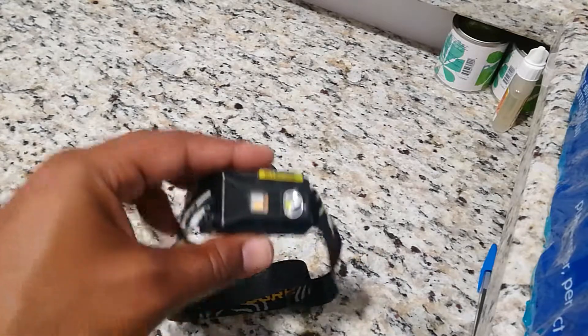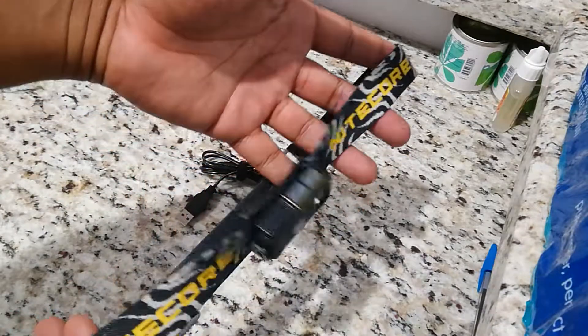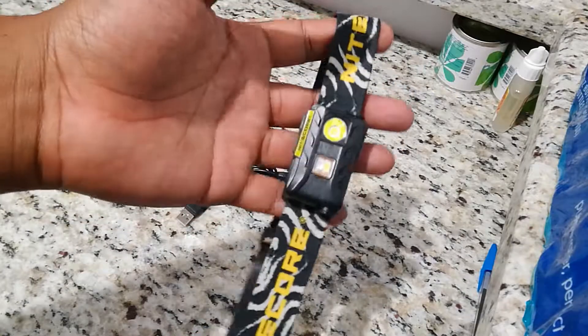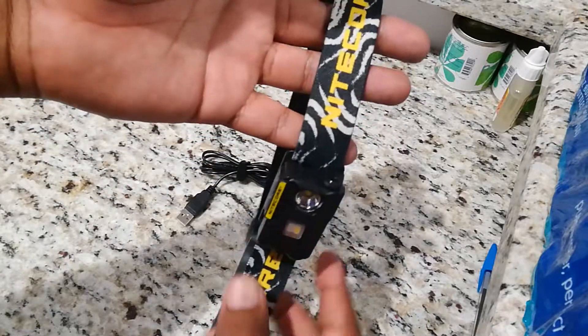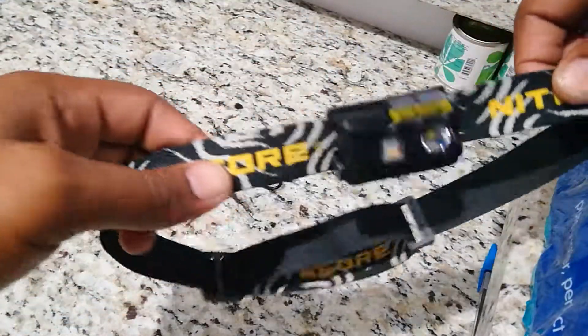One thing I like about this light is it's extremely light. I'm an aircraft mechanic and I use this light on a day-to-day basis. We work a lot at night, or sometimes you have to go into areas that are not illuminated properly, so you need that extra light. This thing works well for me.